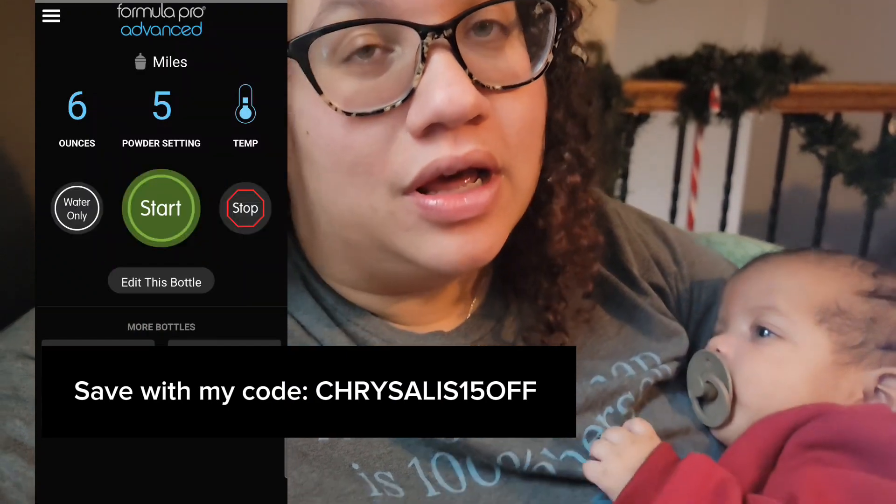It makes formula instantly, whatever ounces you need, warm. You can even do it from your phone. I'm gonna show clips of it here in this video as I'm talking.